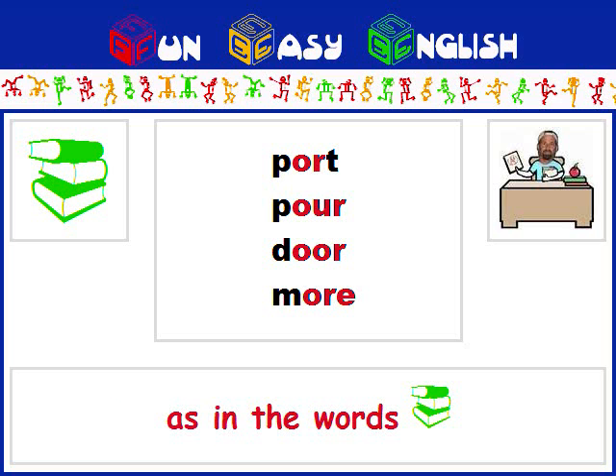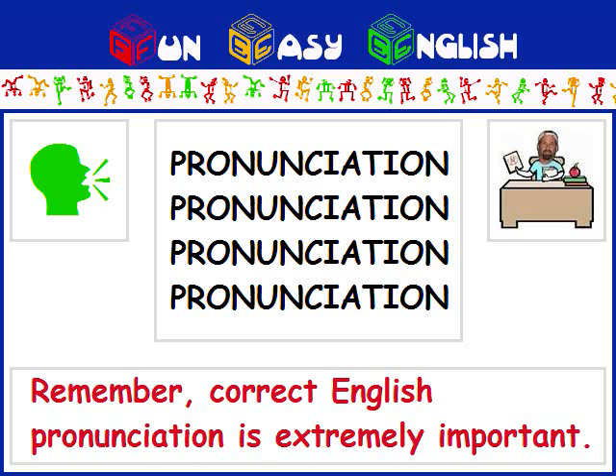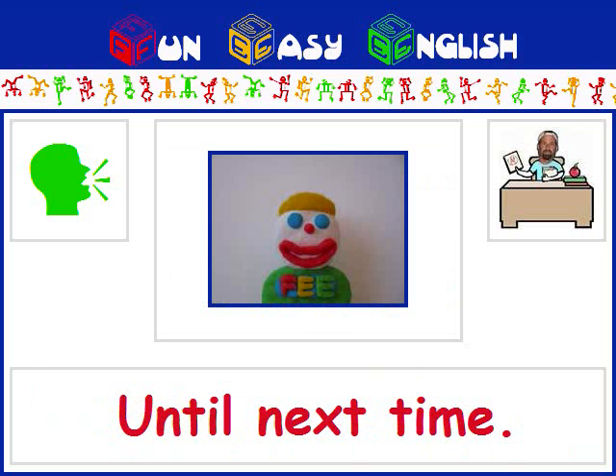Try pronouncing the following words. Remember, correct English pronunciation is extremely important. Until next time.